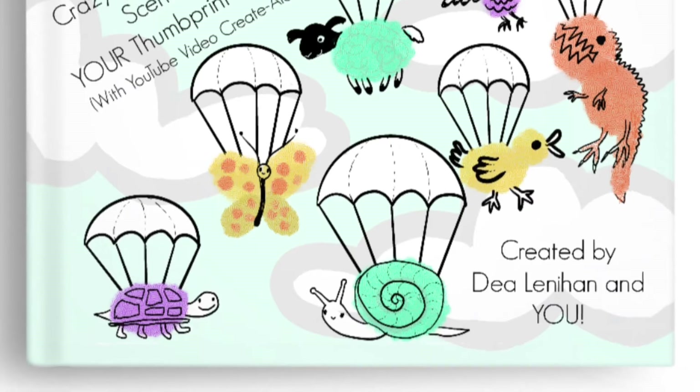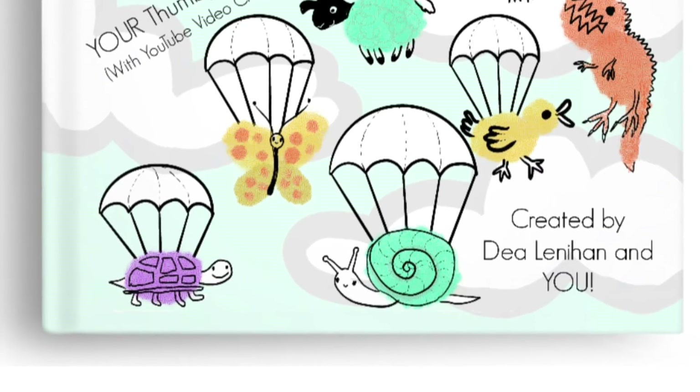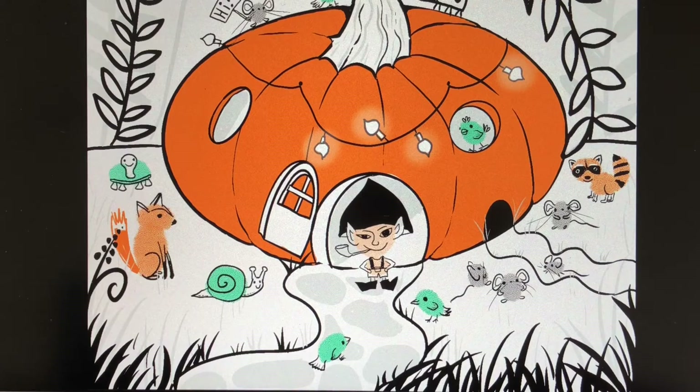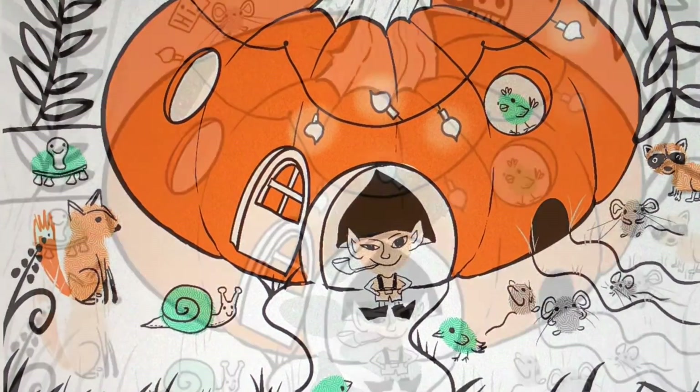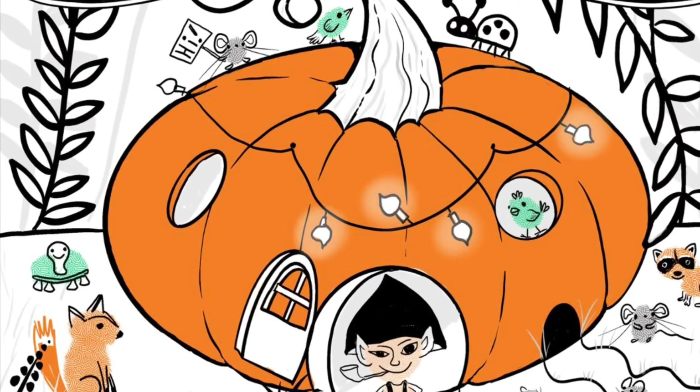So what are you waiting for? Just press your finger into one of your paints, then put your fingerprint on one of the scenes in this book, let it dry, and draw a face to make your own Thumpkin.